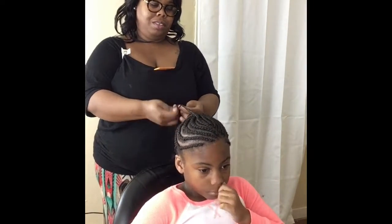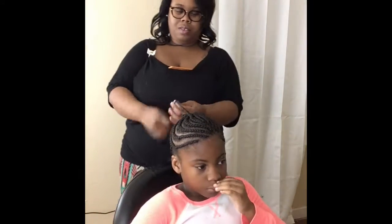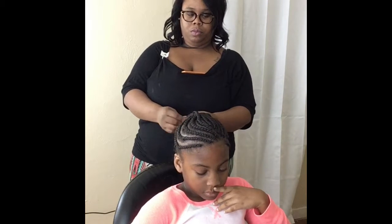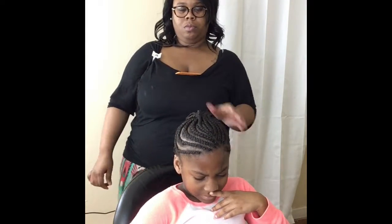It didn't take me very long — it probably took about 35 to 45 minutes to braid her hair up. It was a little bit easier because her hair was pressed out. It may have taken a little longer if it wasn't pressed out, but it was pretty quick for us.